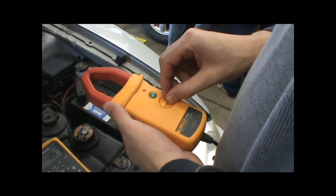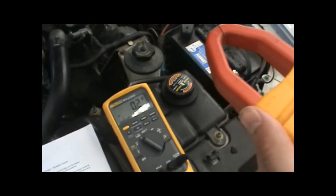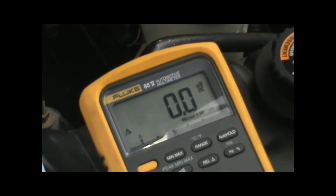The first step will be to zero out the inductive ammeter. There is a little dial here, a little indicator. What you're doing is you're trying to zero out your meter, so you keep turning it in either direction until you get a zero readout.